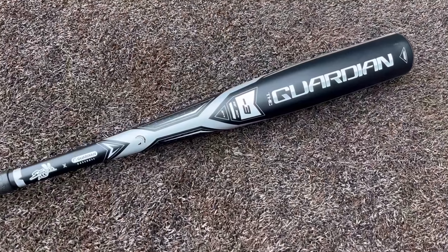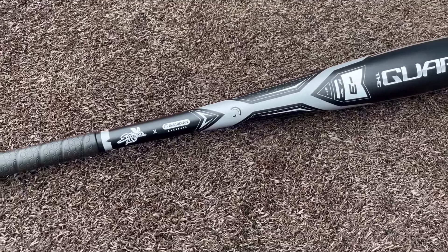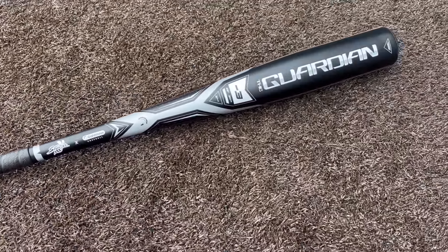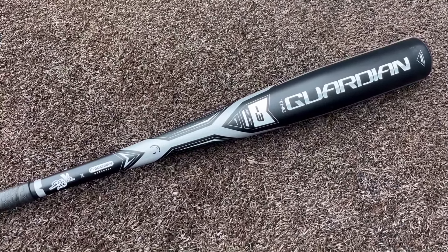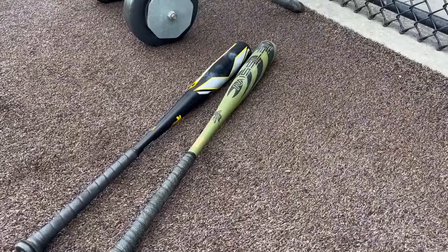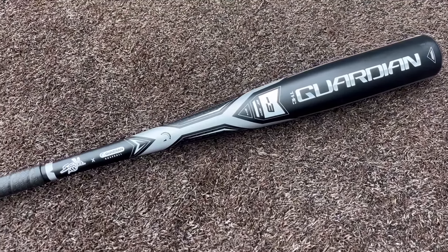Here's a closer look at the newest BBCor bat from Stinger - we have the Guardian. As of now this is an exclusive through Guardian Baseball, but guys, $200 - absolutely love to see it. From what they're saying, this is basically going to be a blend of the Stinger Nuke 2 and the Stinger Missile 2, with the swing weight right in the middle.